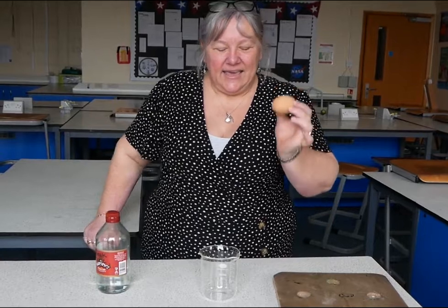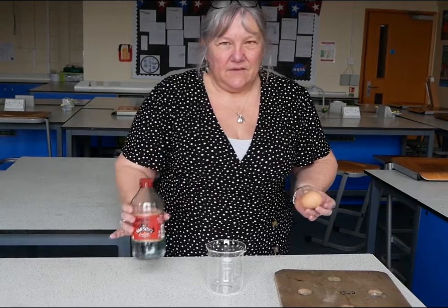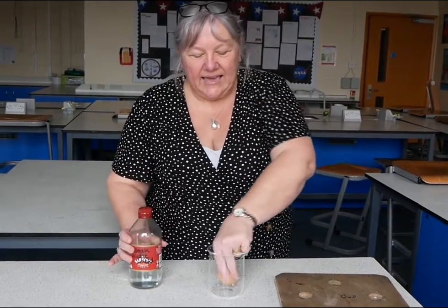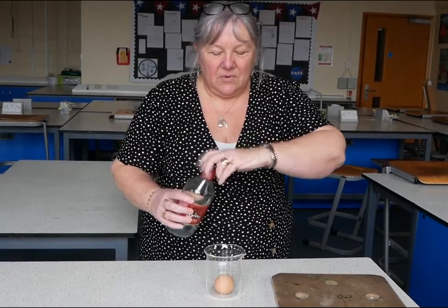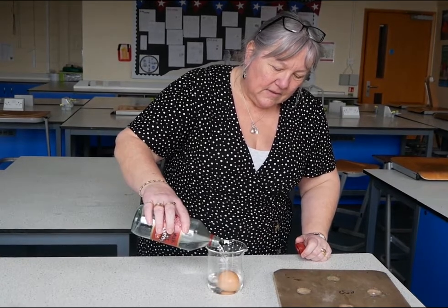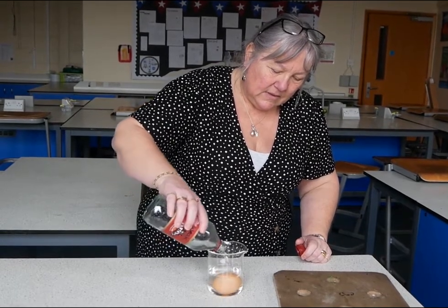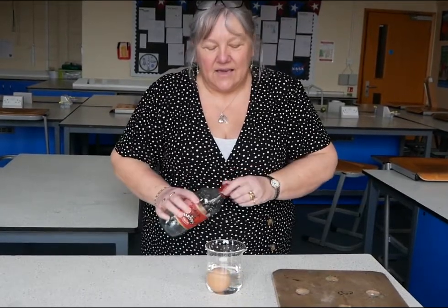You need an egg, a beaker or a cup, and some vinegar. First of all, put the egg carefully into the beaker. You then pour over the vinegar, making sure that the vinegar covers the egg completely.